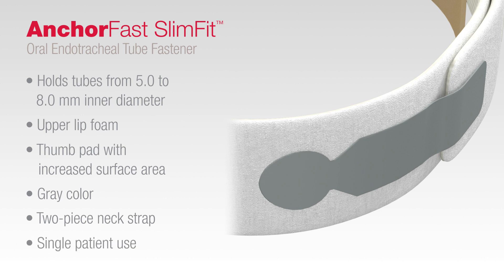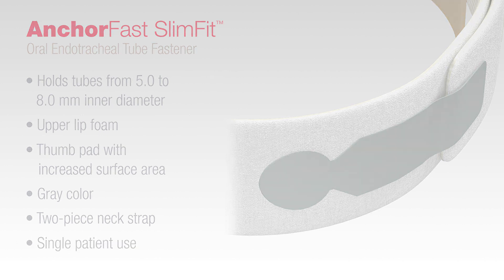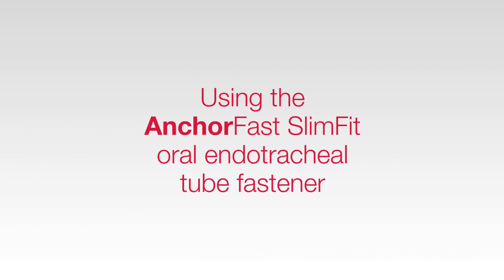Also, the device is designed for single patient use.